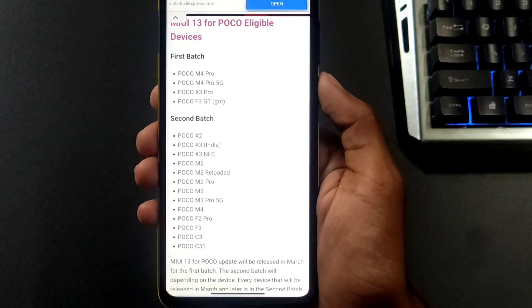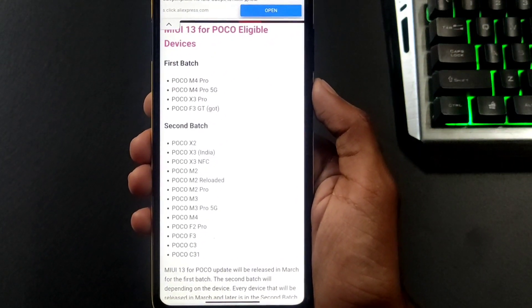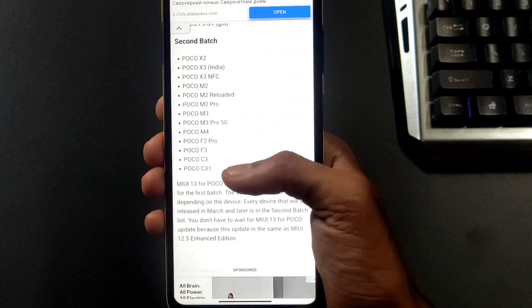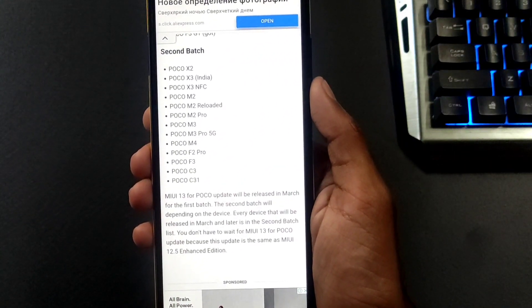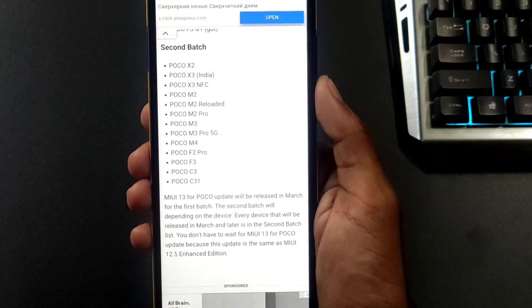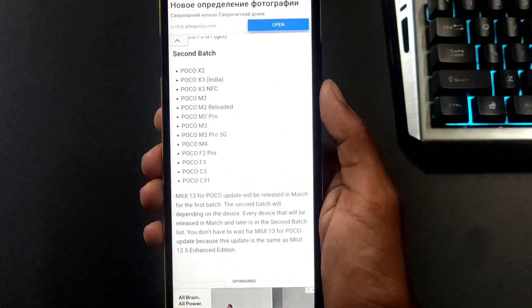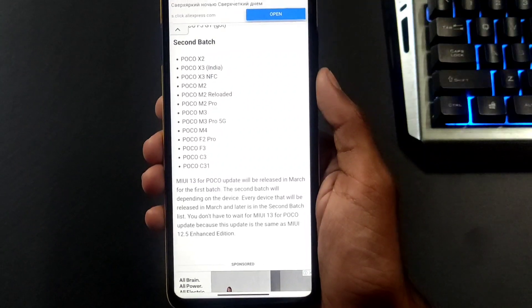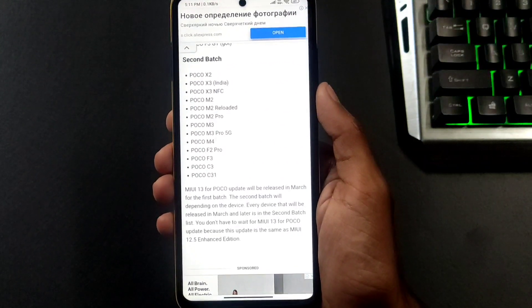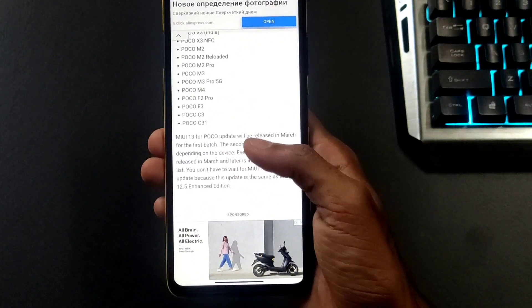The second batch includes: POCO C3, POCO X3, POCO X3 NFC, POCO M2, POCO M2 Reloaded, POCO M2 Pro, POCO M3, POCO M3 Pro 5G, POCO M4, POCO F2 Pro, POCO F3, and POCO C3.